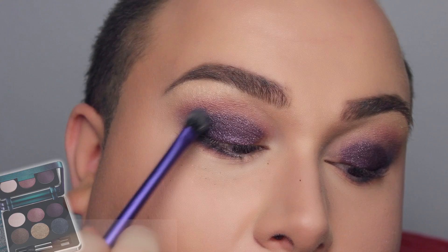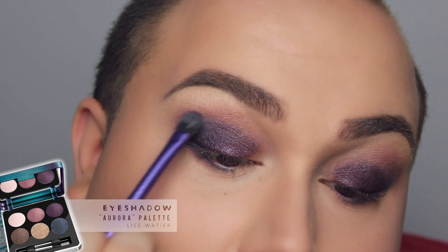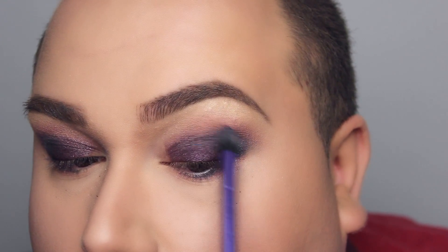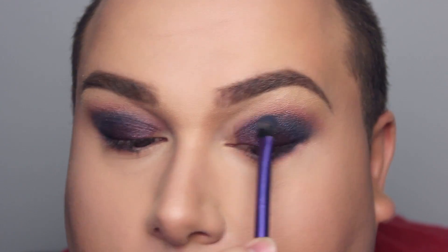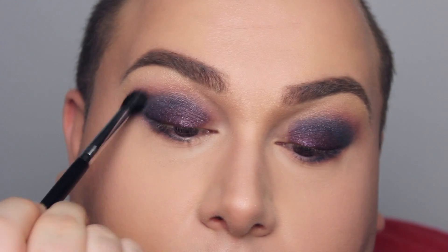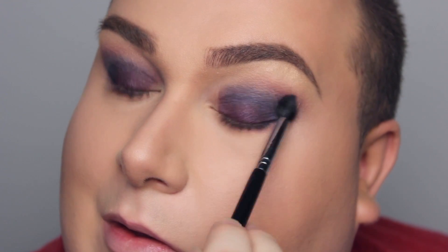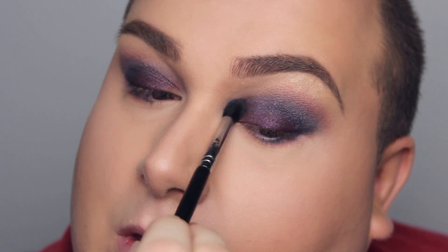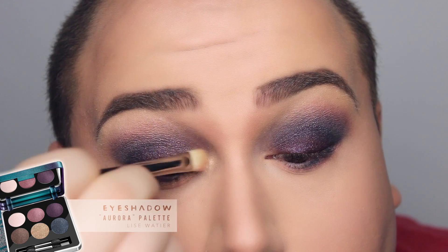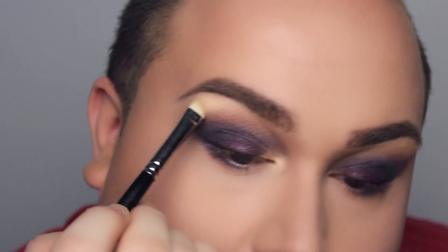I'm going back into the blue because I really want that blue color in the crease — reapplying it, making it darker, more visible, and more pigmented. As you can see, it's starting to take shape. You can see where the colors are and where I want them to be. Let's not forget blending — I'm taking a clean fluffy brush. And of course, I need that gold pop in the inner corners, applying it very freely, and reapplying it on the brow bone because I want it to pop.